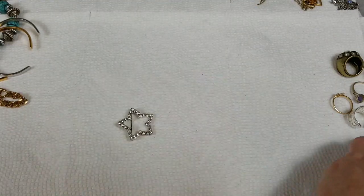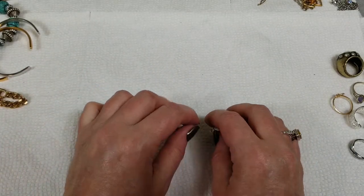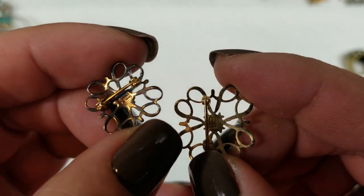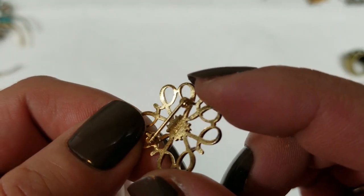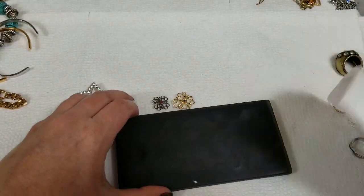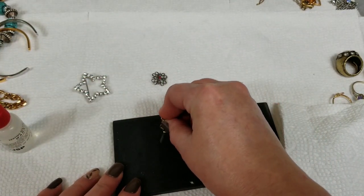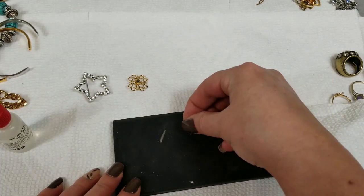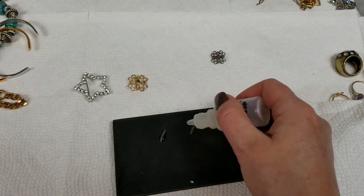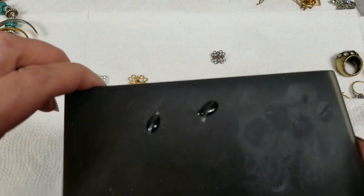There are some brooches. On the backs of these they say R sterling. So I'm going to just test them to make sure. We have the gold one and the silver one — and yep, those are still sterling.